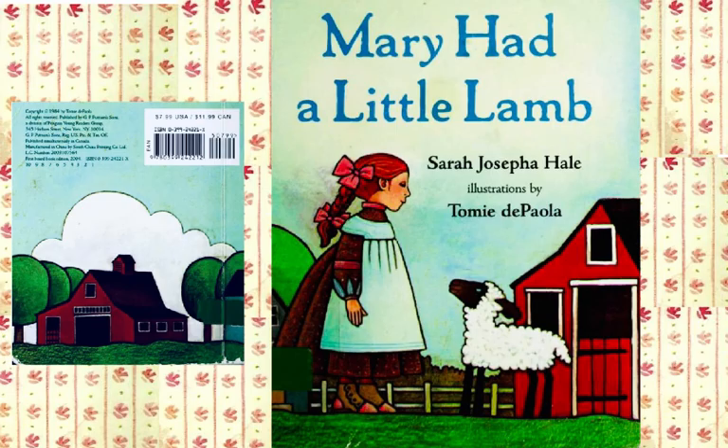An American classic poem for children, laid out and designed as a book. This has been Mary Had a Little Lamb. The author, Sarah Josepha Hale, and the illustrations, many years later, were done by Tommy DePaola.